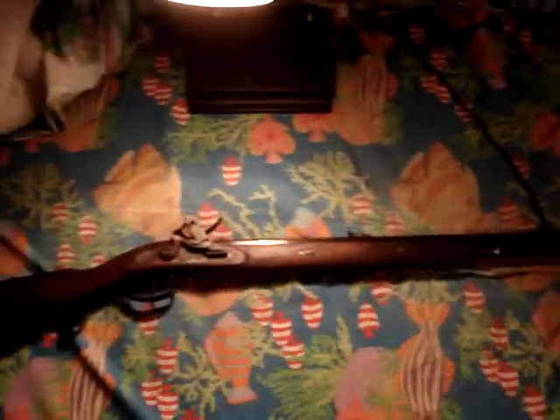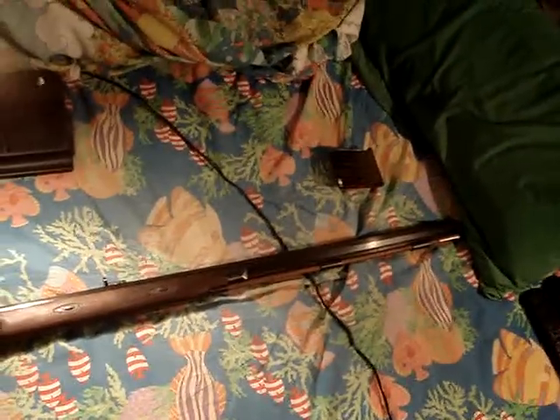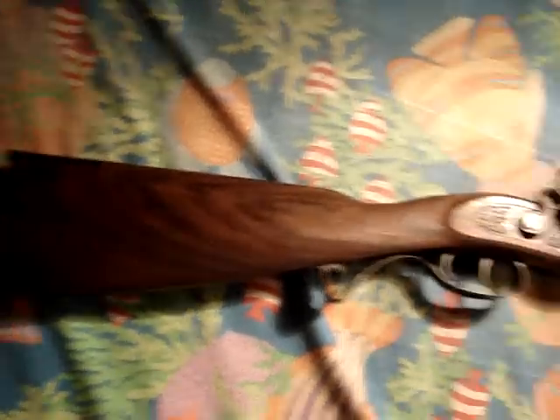I haven't done a video on one of my guns in about two months. Sorry guys, I was waiting for my new rifle to come in the mail, and it finally did. I'm quite happy — it took a while to get here. It's a Lyman Great Plains Rifle.